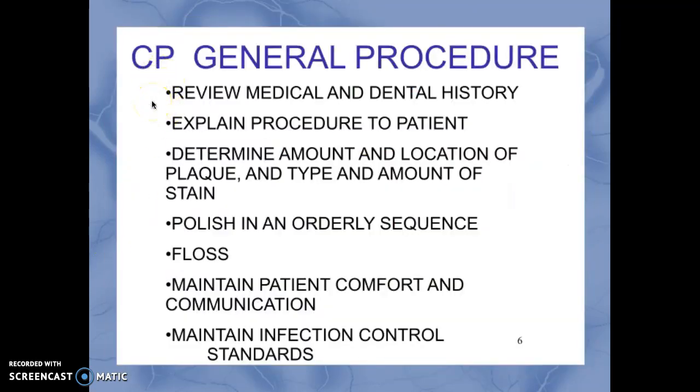The general procedure: it's always a good idea to review the medical and dental history. In California the RDA typically polishes after the hygienist or DDS has performed scaling, but reviewing history is important. For example, a patient with a prosthetic cardiac valve would need to be pre-medicated with an antibiotic before a procedure like polishing. If a patient were having a herpes outbreak, you'd want to reschedule so as not to exacerbate the condition.